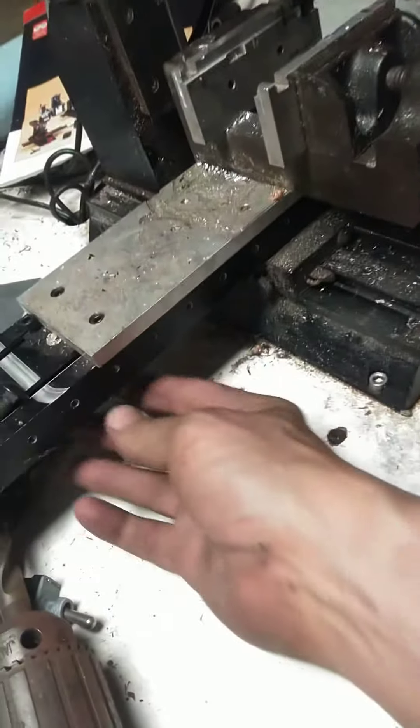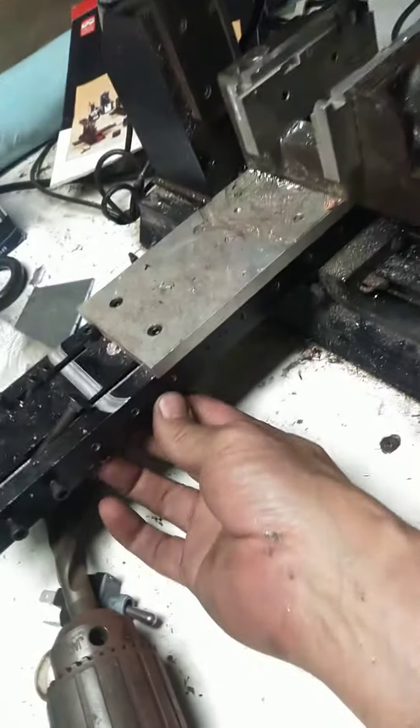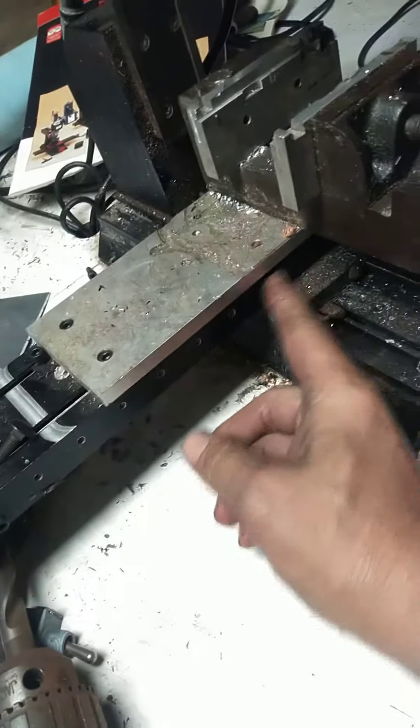So there's your video for the day — that is how you adjust the slop in the ways of X, Y, and Z. There you go. Bonus footage. Have a good day.